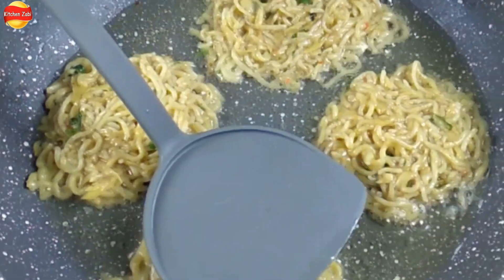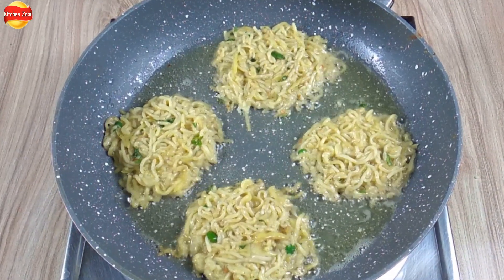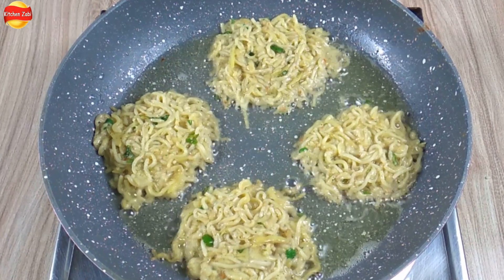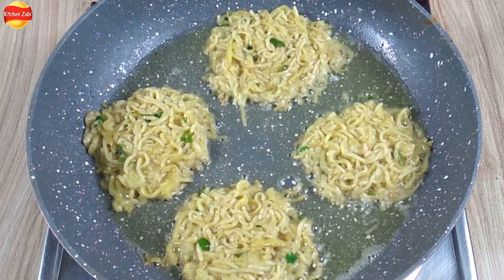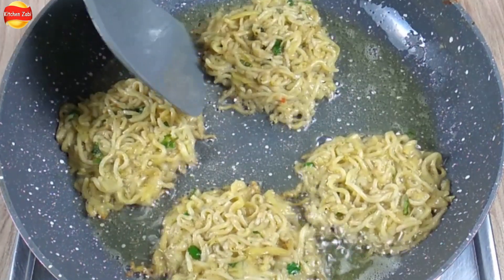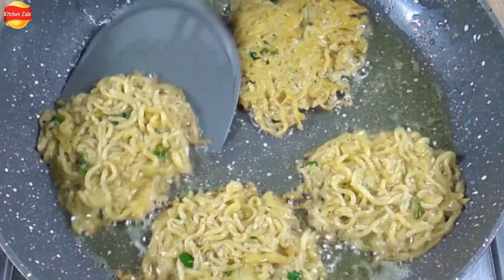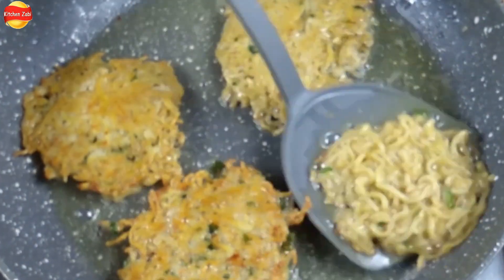We have to keep the flame at medium to low and press the kebabs gently like this. Tell me, how do you like cooking? Today I am cooking after a long time. It is very good to be connected with my viewers. One side is done. Now we will continue cooking on medium to low flame.